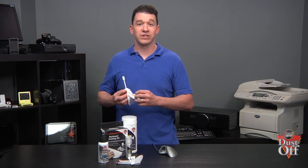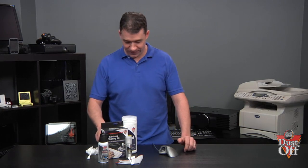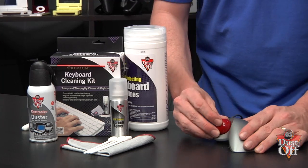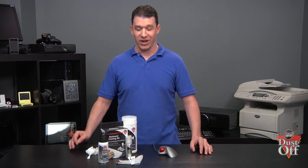Take a close look to check for any additional dirt. If no dirt is found, close up the tracking ball opening. Using a disinfecting wipe and swab, clean the crevices to remove debris and dust.